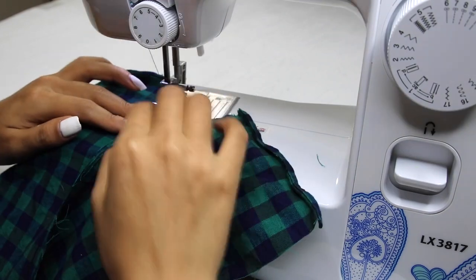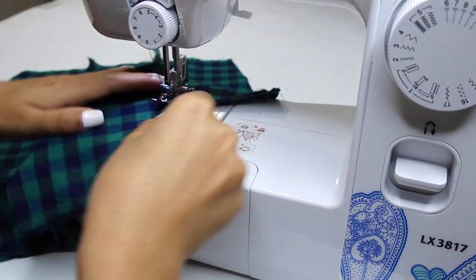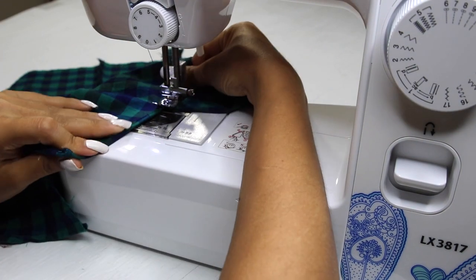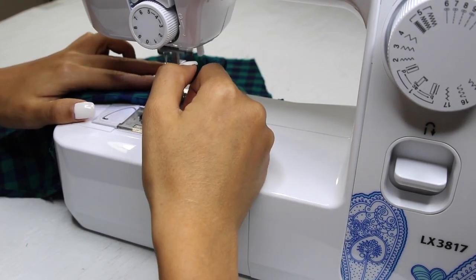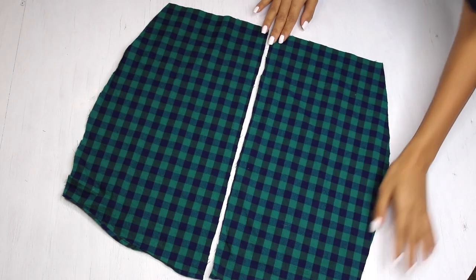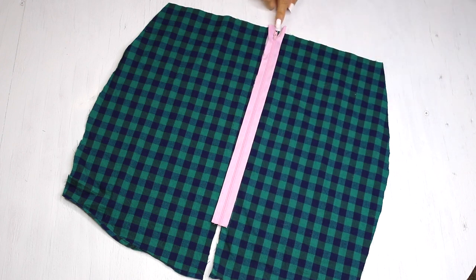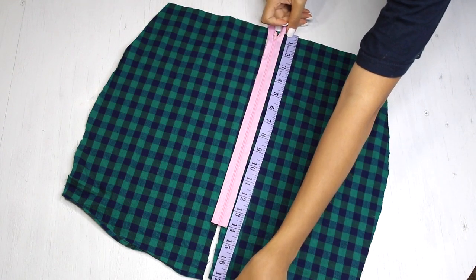I'm going to hem the open bit using a straight stitch. Moving on to the rest of the skirt, I'm going to add a zipper. Now I know you might think a pink zipper — seriously, I know — that's because I don't have them in any other color. My shipping hasn't arrived yet and I cannot go out, so I'm making it work guys.